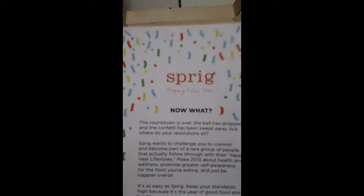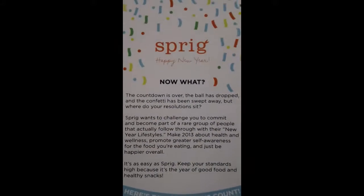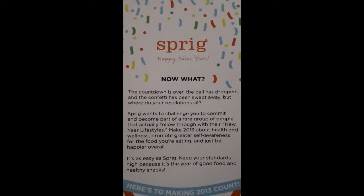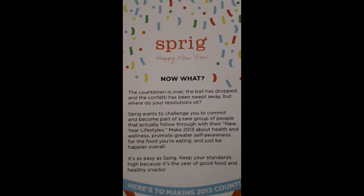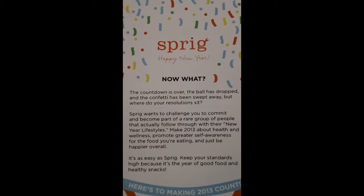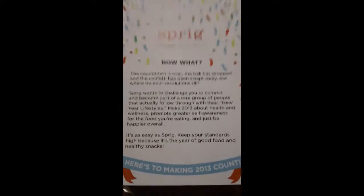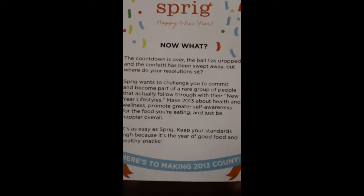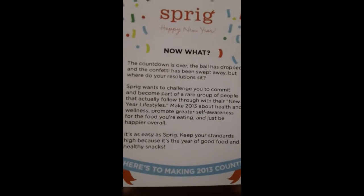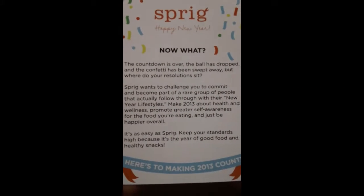First I'm going to take out this card for you. The theme looks like it says 'Sprig Happy New Year.' Here's some information — it says the countdown is over, the ball has dropped, and the confetti has been swept away, but where do our resolutions sit? So this tells me that this is going to be about resolutions.